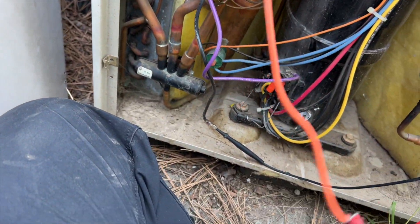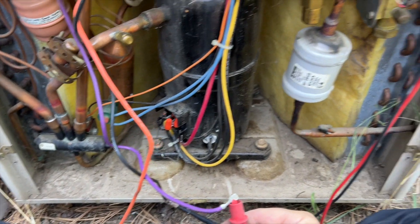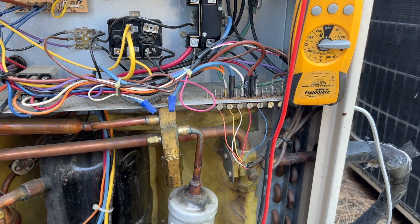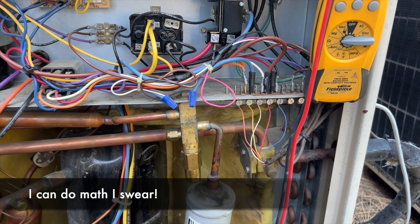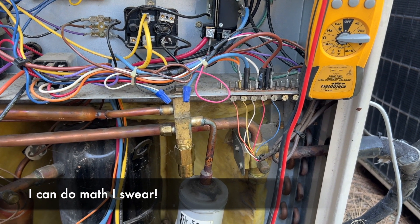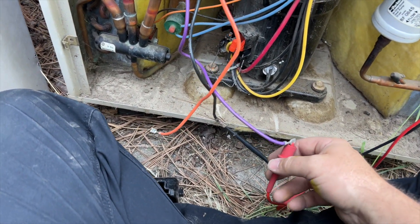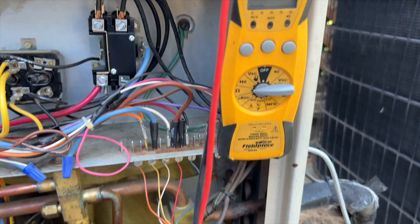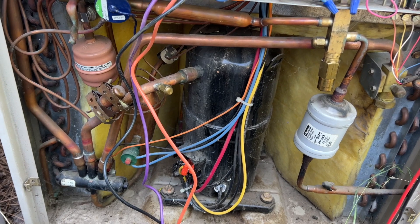Now checking the fan motor windings. Common to run — 41.9 ohms. Common to start — 83 ohms. Adding those together we get approximately 124 ohms, which is what we should be getting. Checking run to start — 124.5 ohms. That's good, the fan motor checks out.